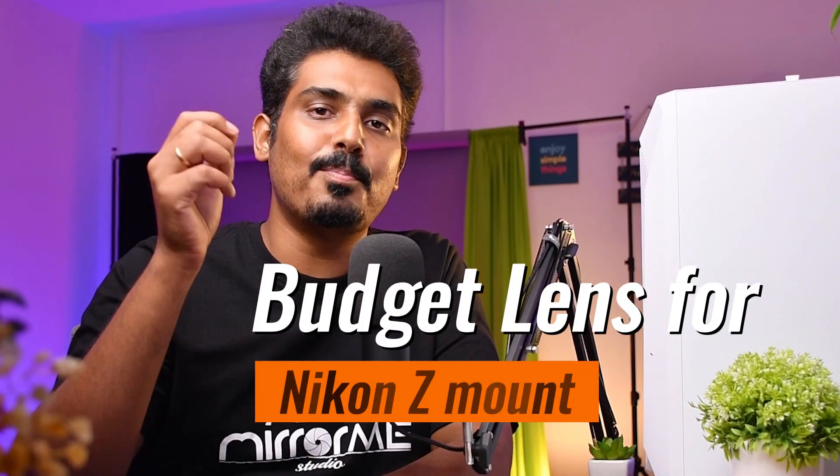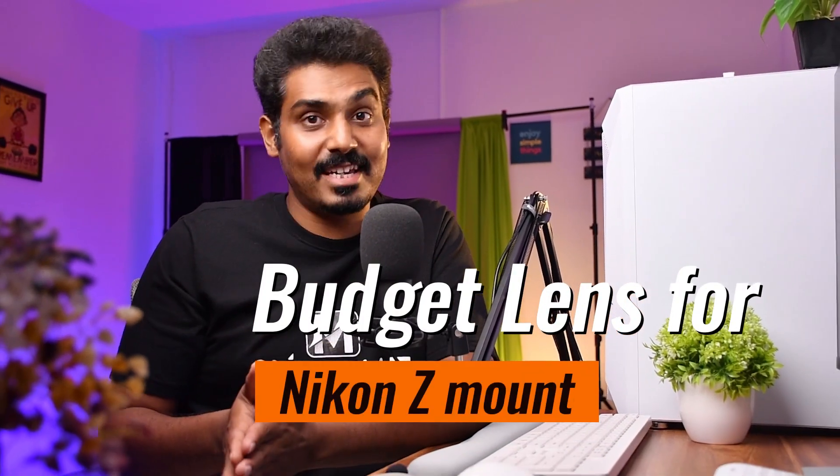In this video, we cover the best budget lenses for Nikon Z mount. On the 23rd, Nikon announced the Z8 — it's a scary one. For the Z series, please tell me about the budget options. This is the best video for those. We cover 4 lenses in this video: 3rd party lenses and Nikkor S line lenses — budget-friendly 3rd party lenses. Let's get started.